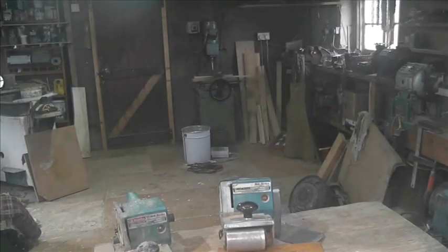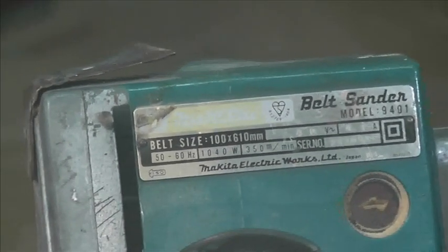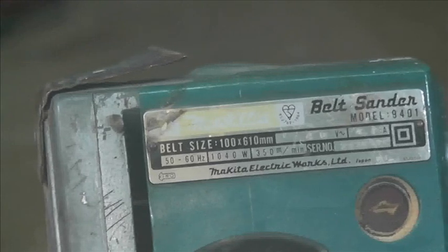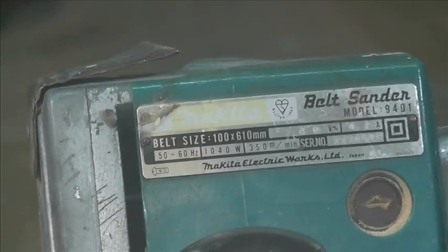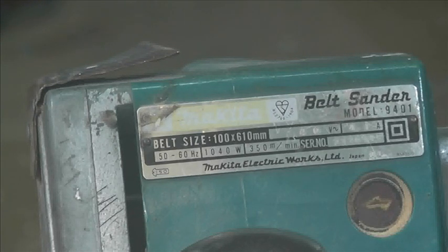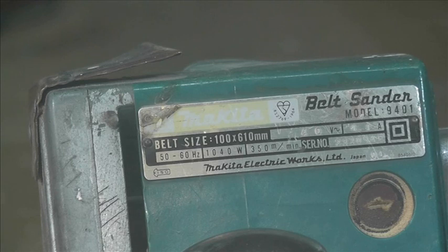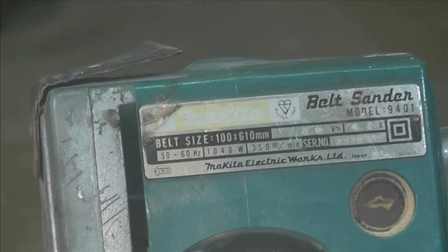I'll just do a quick clip of the label — there you go. I've had this since the mid-80s, so it's nearly 40 years old. As some of you know, I used to make stairs for a living, so it's done a lot of work. My philosophy is: if you see another one, even if it doesn't work, grab it.